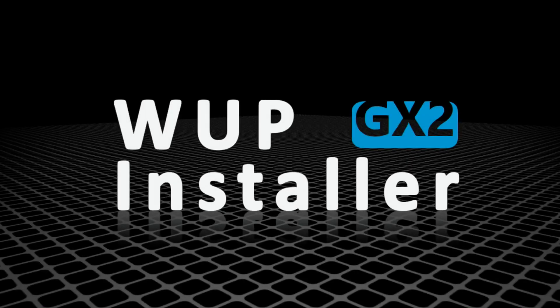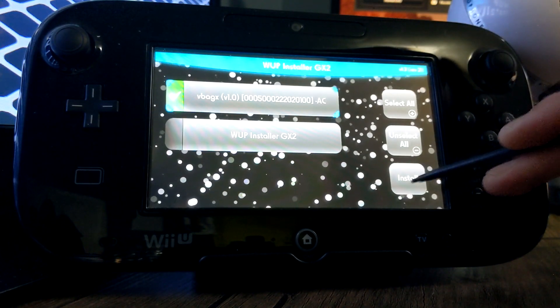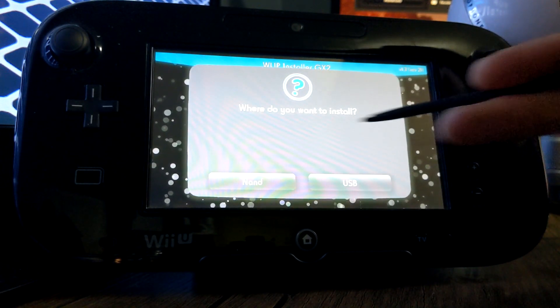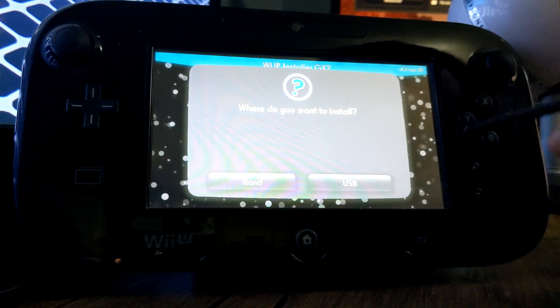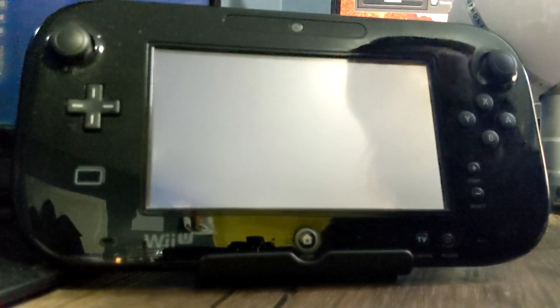You can only see this on the gamepad, so I'll switch over to my camera. Once you're on this screen, click on VBA GX, click install, click yes, and it's going to ask you where you want to install. I'm going to do it onto my NAND because it's small, but you can also do it on a USB or hard drive if you have that set up. Click on NAND and it should begin the process.